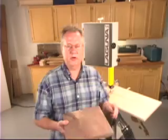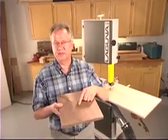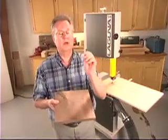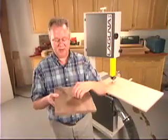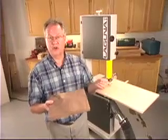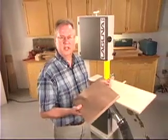Now we're ready to prepare the workpiece. All we have to do is drill a hole in the center of the bottom. The hole has to be sized to fit the shank of our pop rivet, like so. Now we're ready to install the workpiece on the jig and make our cut.